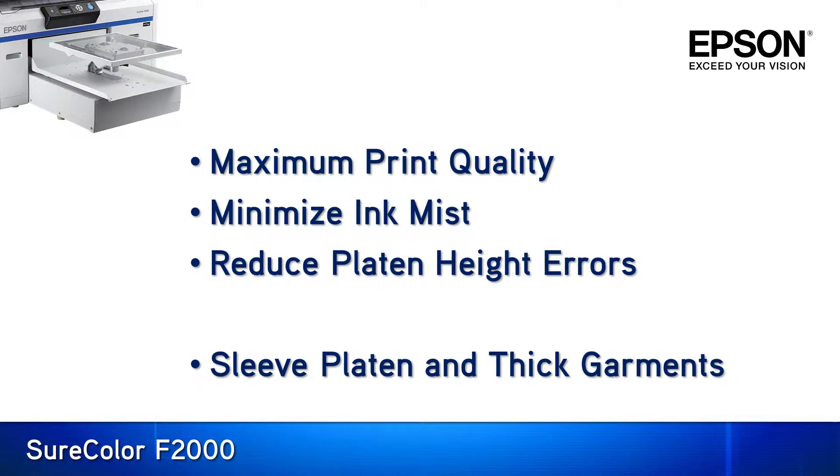Finally, toward the end of the video I will show how to remove the platen height indicator ring to use the 4x4 inch sleeve platen, in addition to being able to handle combined garment and padding thicknesses up to .98 inches.